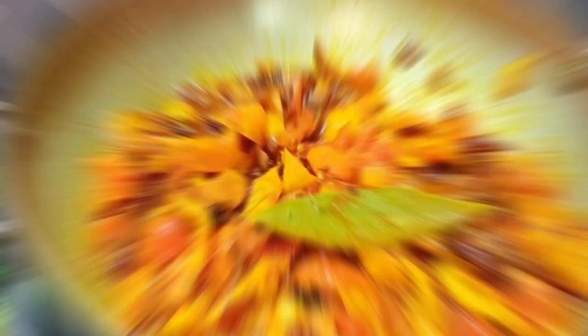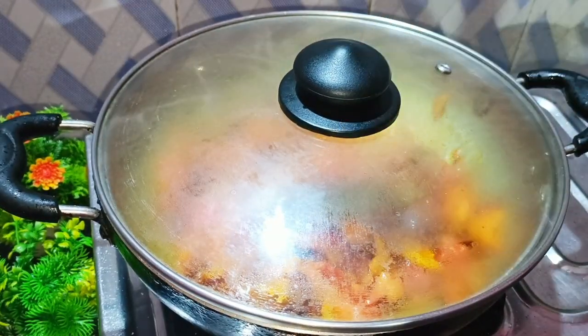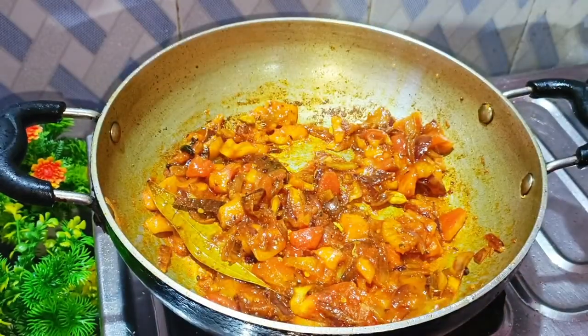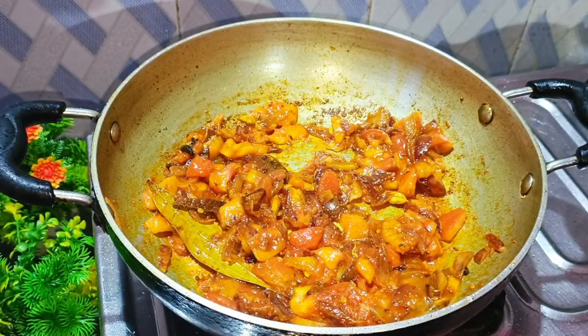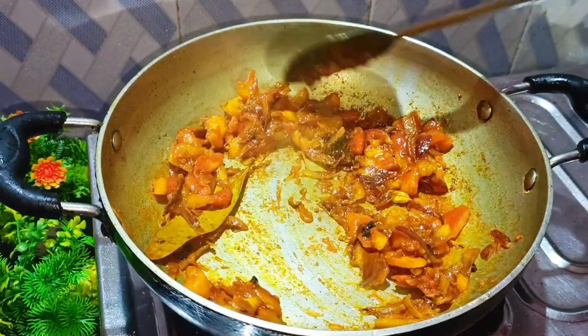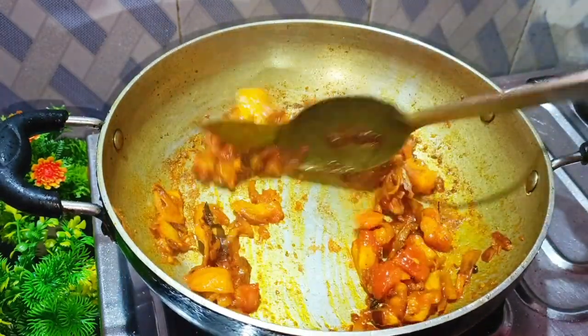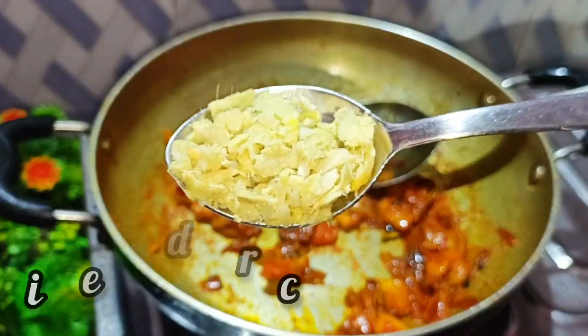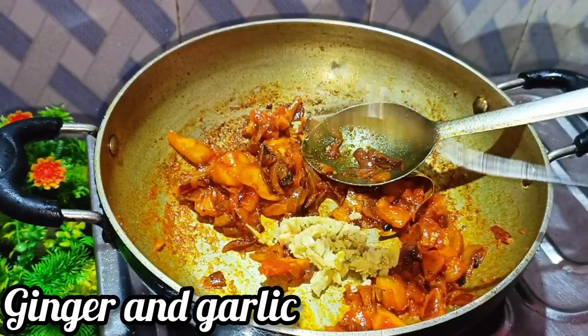Now put it in for two minutes. Now put the olive oil into the sauce. It is soft.